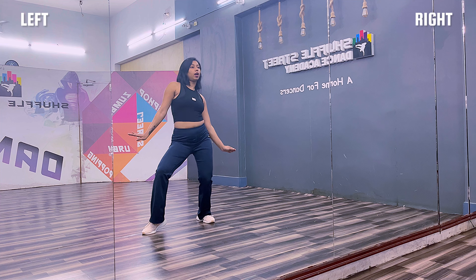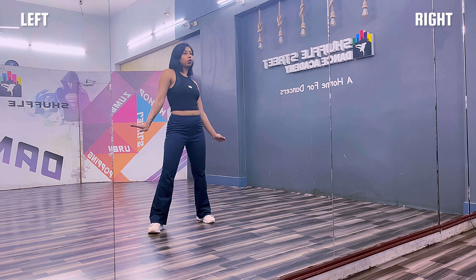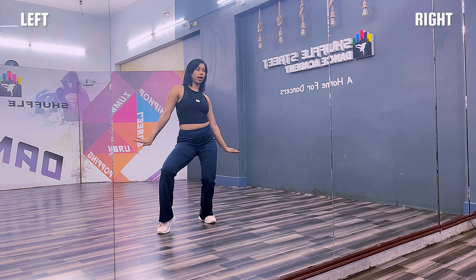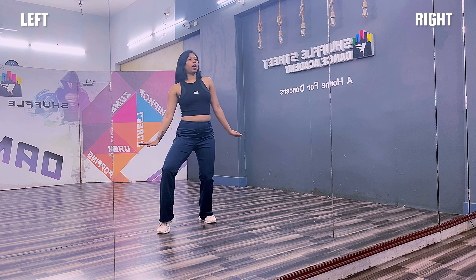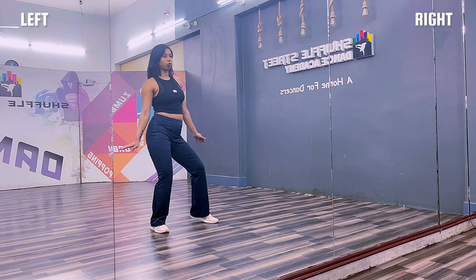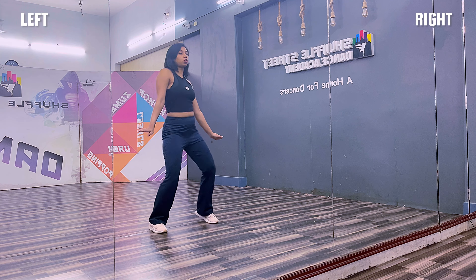From your shoulder — up, two, three. So for our practice, you are going to cross your hand and drop it towards right. Left shoulder up, right shoulder up, left shoulder up and come towards left. So one, two, three.